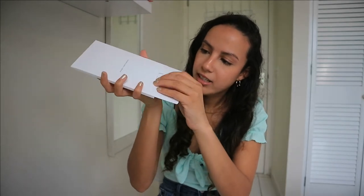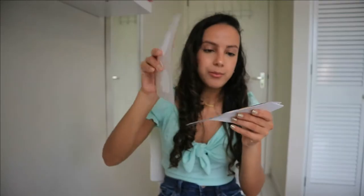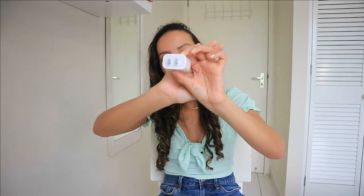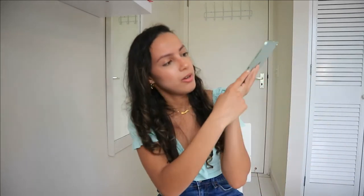In the box you get the instruction booklet and some stickers. Here's the instruction booklet, and then you also get a charger — the charger looks different this time. You also have the wire that came with it, and it has a different input and output. This is the USB-C, so you have a different port this time compared to other iPads.